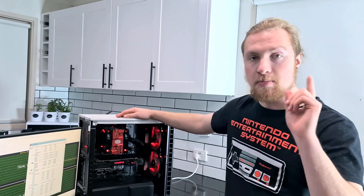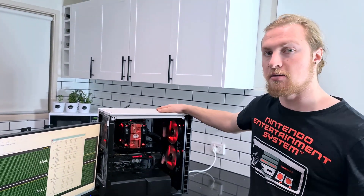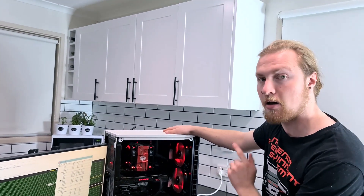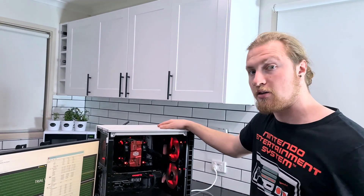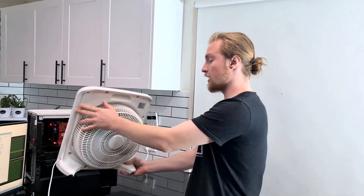After 20 minutes running with the side panel off, our CPU is at 40 degrees Celsius. That is a 10 degree Celsius improvement over having the side panel on, which is quite a big jump. Now we're going to get this fan, put it up next to the PC, and have it blow air into it to see how that helps.